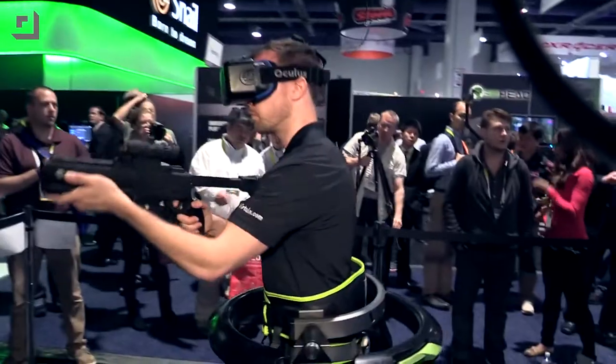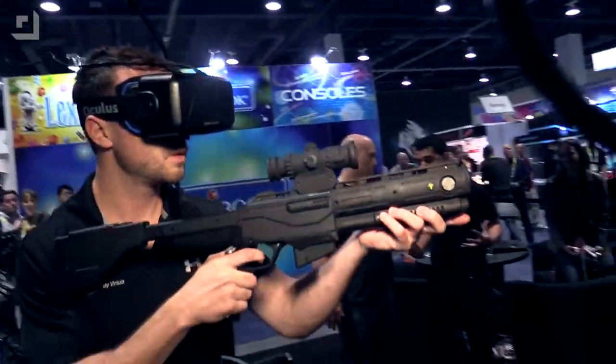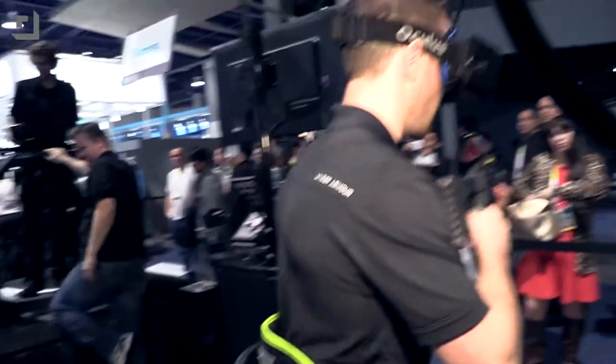This is an omnidirectional treadmill that allows the user to walk, run, and jump in 360 degrees in virtual environments. Our concave base is made out of a plastic injected material, which is the same material on the bottom of the shoes, and that's what allows users to seamlessly walk, run, and jump without losing their balance, with the right amount of friction.